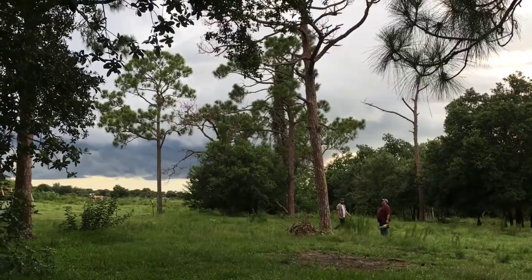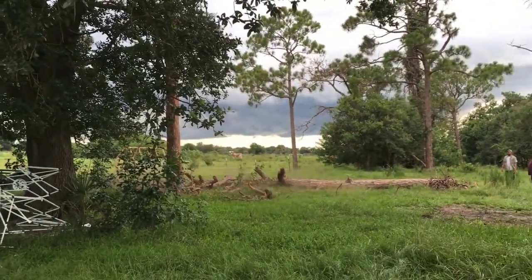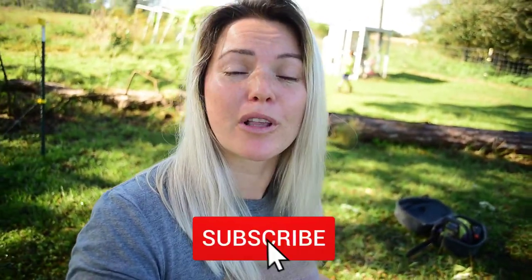Good morning! If you recall about roughly this time last year, we cut down a big huge pine tree that was dead. We had bought our camper trailer and had originally planned on moving out to the pasture temporarily while we were building.